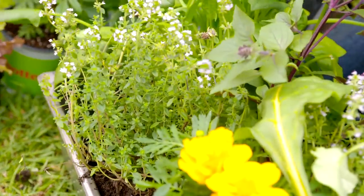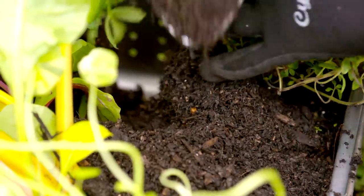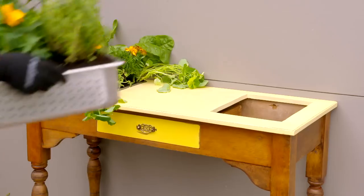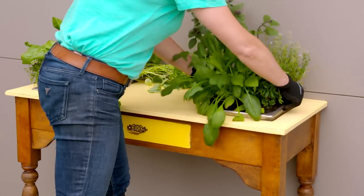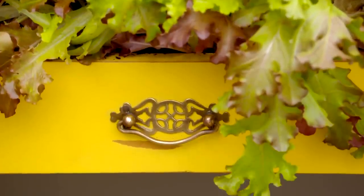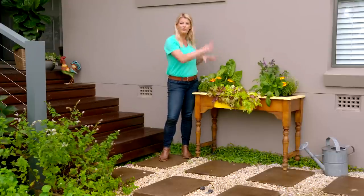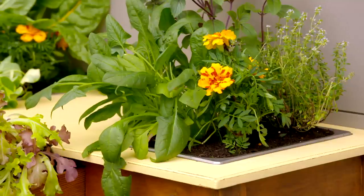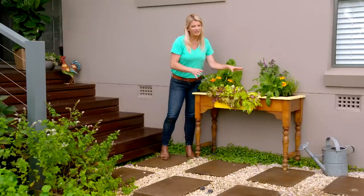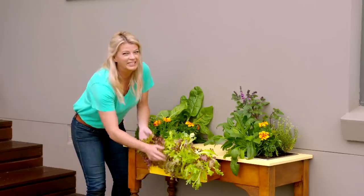When you're happy with your planting combinations, just top it up with a bit of good quality potting mix. How cute does this look — it's just such a fun quirky idea for having food at your fingertips. You can even put it straight outside the kitchen door for easy picking. Remember, the best thing is you don't need a lot of space to do this — it would look just perfect on a sunny patio or balcony. Maybe it's something you could do with the kids this weekend.